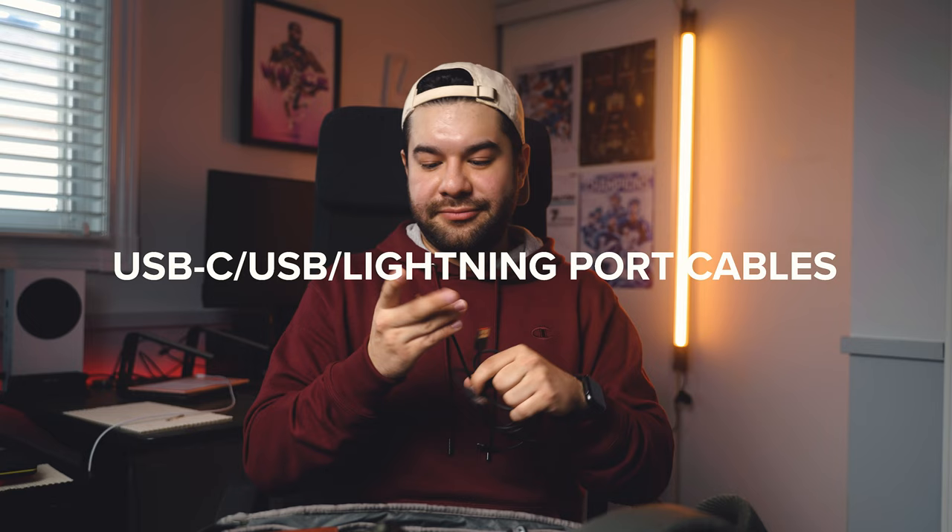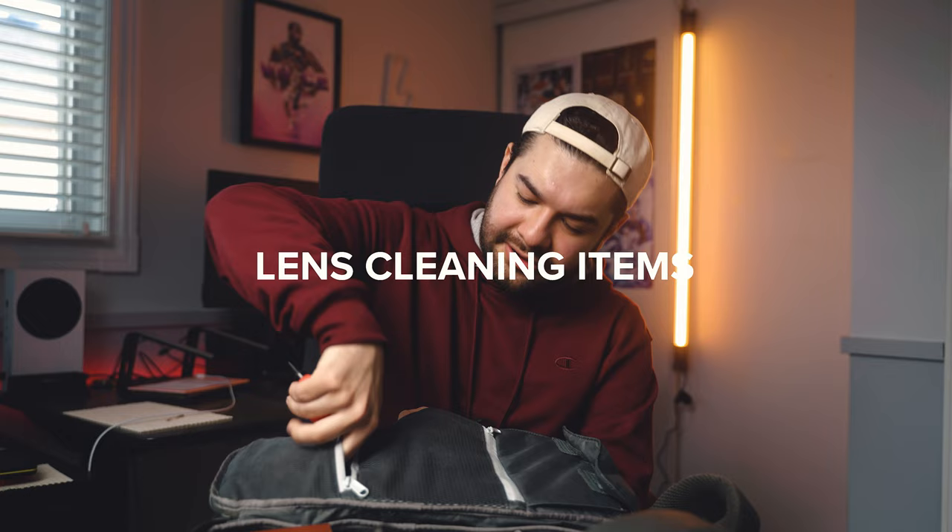Getting into the side pouches, I always carry a power bank — this is non-negotiable. Whether you need to charge your phone or your camera batteries, always have one of these. This is a Helix brand one I got at Best Buy for about $50. I also carry a lot of miscellaneous cables — USB-C, regular USB-C, Lightning port — always carry extra cables because you never know when you need to charge something. Finally, I have a blower, lens cleaner pens, and lens cleaner fluid, because you never know when your lens is going to get dirty.